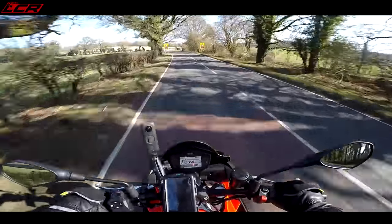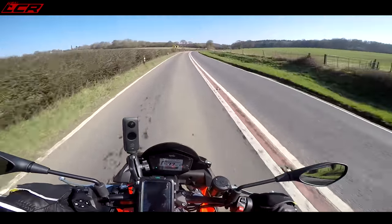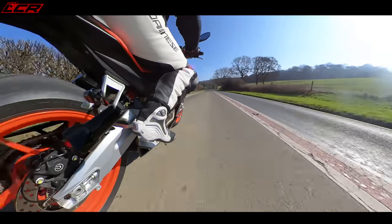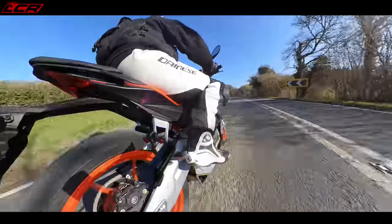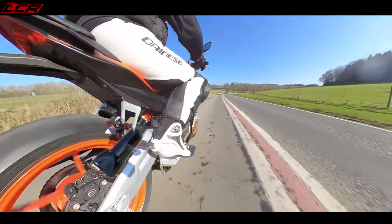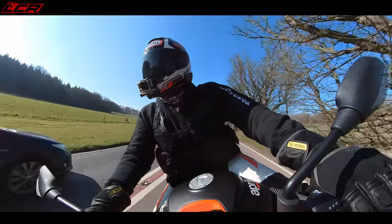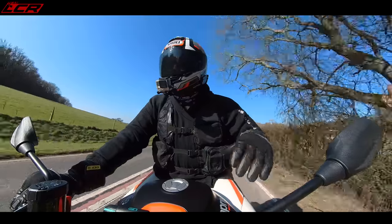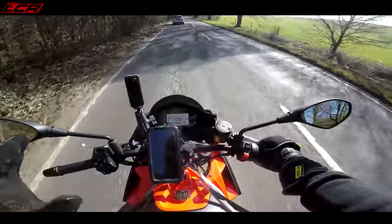Here we have a slightly faster corner — let's see how the front end feels around here. Out of the seat a little bit, tuck your leg under that tank, give you some stability. It feels fine. These corners are quite smooth though. From that very brief test — not exactly high speed and the roads are quite smooth — but it feels fine. It's great, it's a lovely bike.